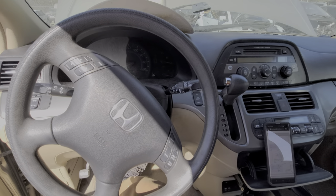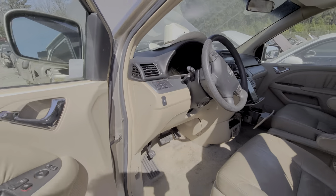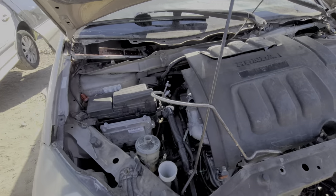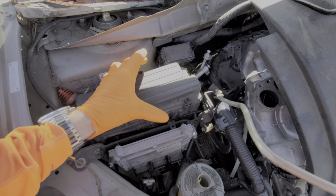Now let's move under the hood. This is where we can find two starter fuses. It's going to be over on the passenger side. There's a fuse box here that you remove by squeezing these tabs together and lifting upward.